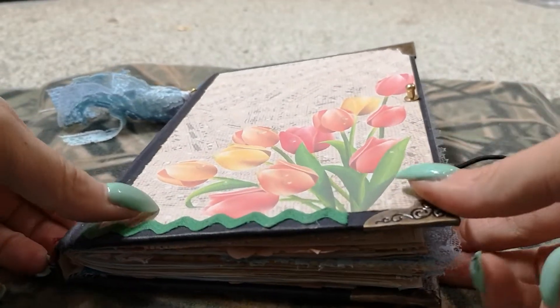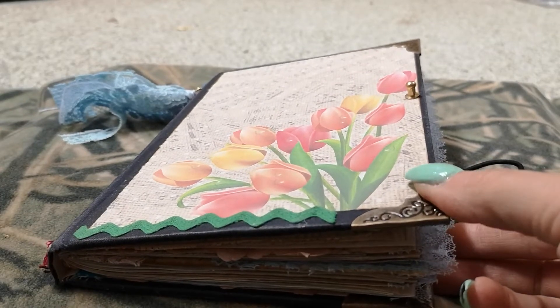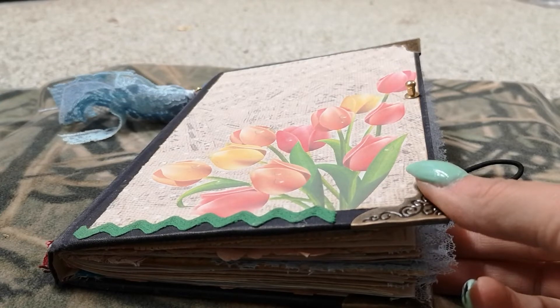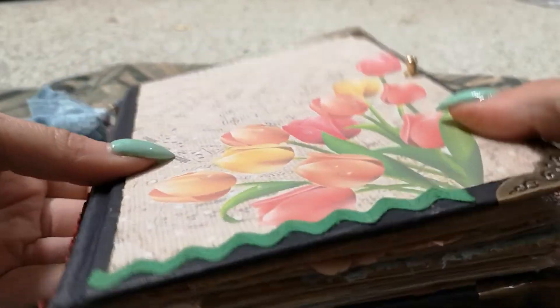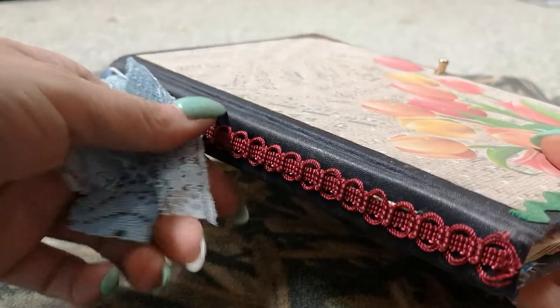So Carolyn's Craft Tree — it is the Easter kit. I will link it below. I use the kit and the ephemera pack in here. It's a vintage hardcover book with vintage trim on this down the spine.